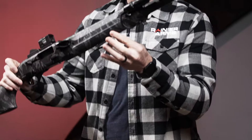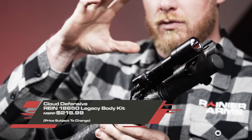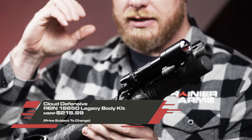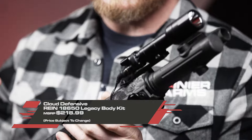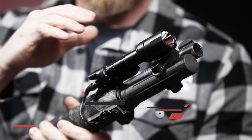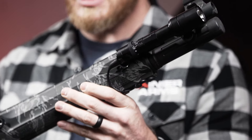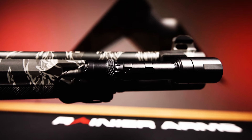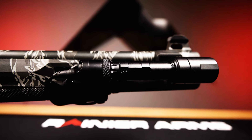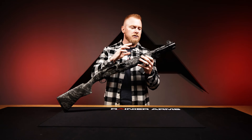This is from Cloud Defensive and it is the Rain 18650 Legacy Light Body. What's really cool about this is it now gives you the ability to run your Rain 3.0, 2.0, or 1.0 with this legacy body and utilize switches or tail caps from other companies like Unity Tactical or SureFire — as long as it works on a SureFire Scout light, it'll work here.